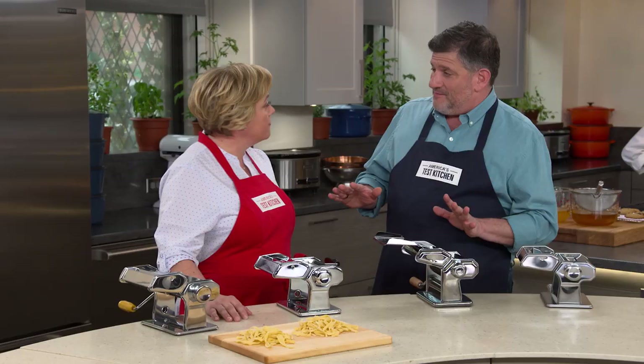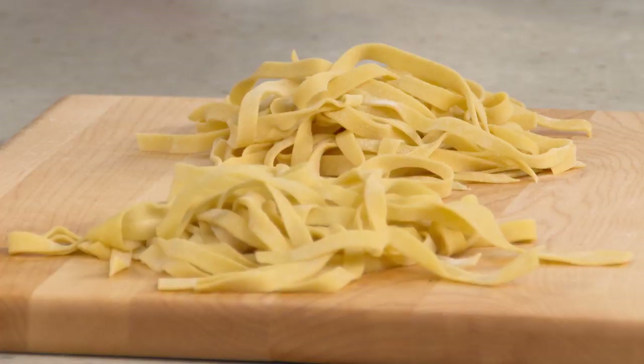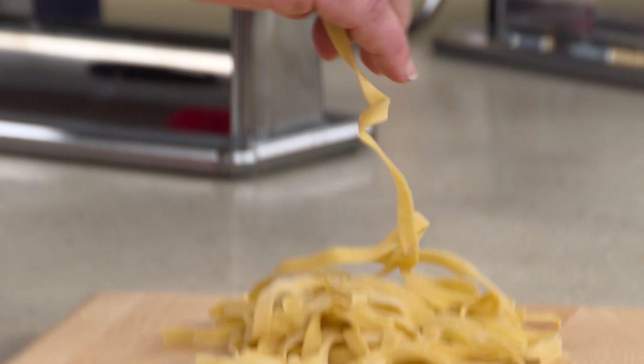The good news is that all the machines cranked out pretty decent pasta. The less good news is that not all the machines could cut the strands separately — that would be a bummer after all that work.